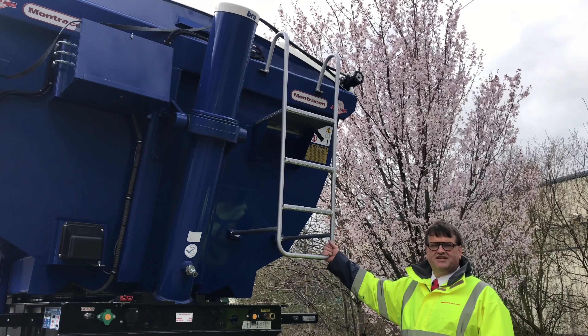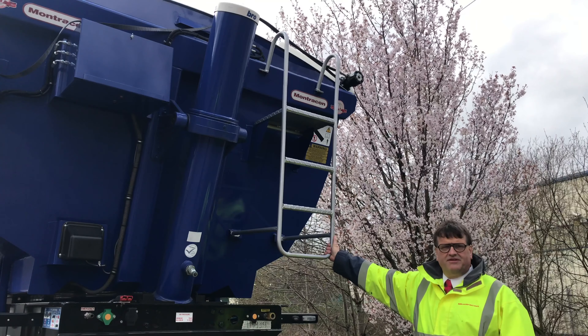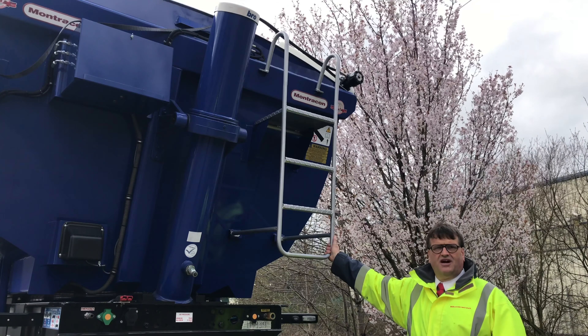At the front we've got an access ladder for health and safety conscious operators, allowing the driver to get access into the inside of the tipper.